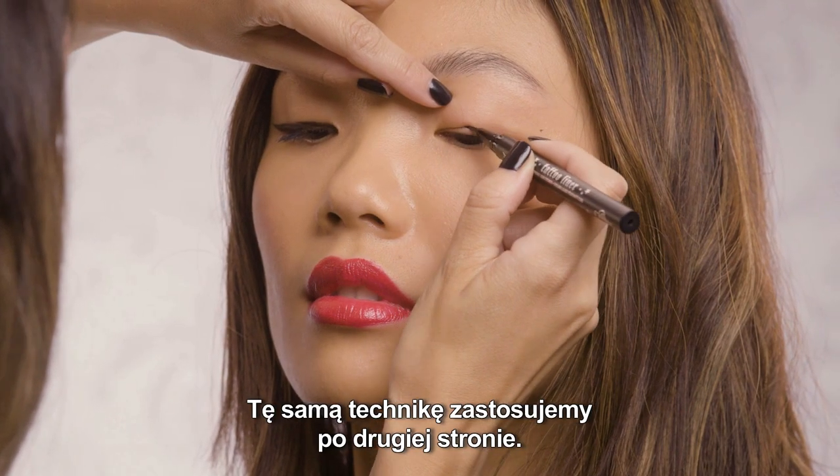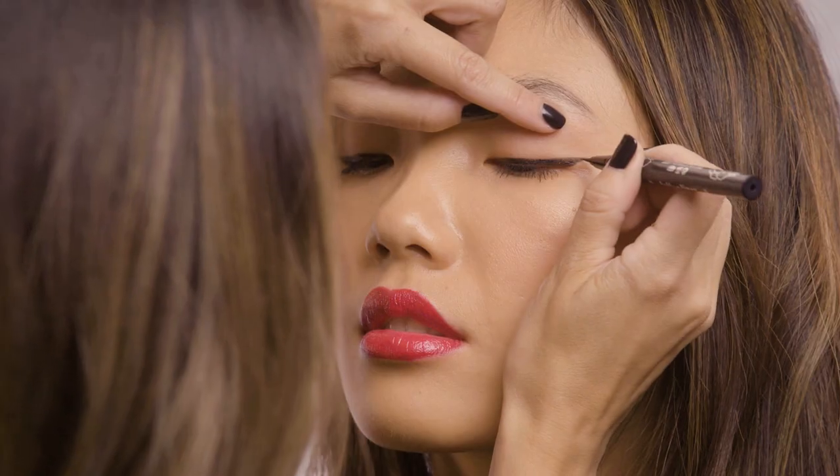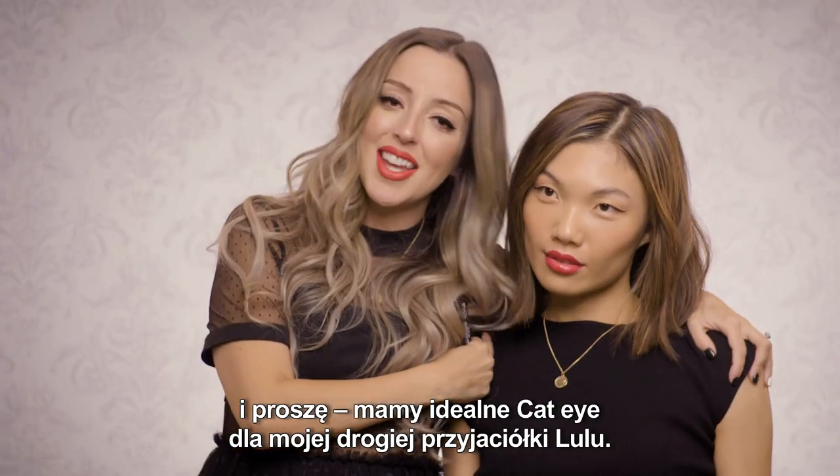We're going to do the same technique on the other side. Voila! Now we have a perfect cat eye for my lovely friend Lulu here.